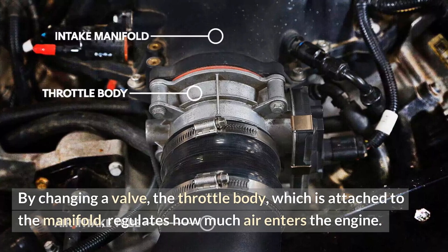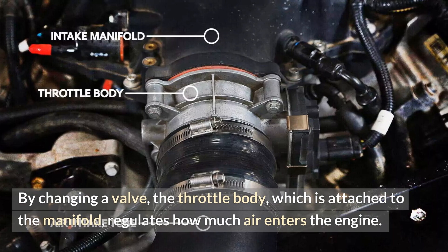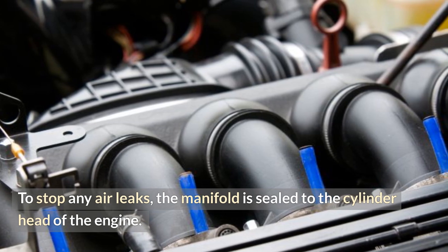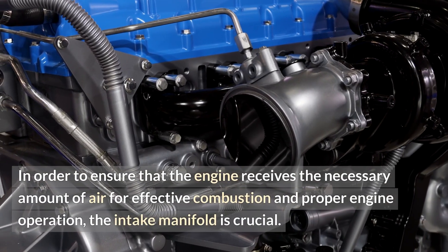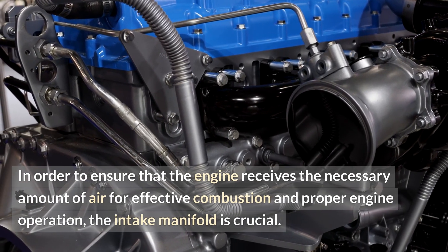By changing a valve, the throttle body, which is attached to the manifold, regulates how much air enters the engine. To stop any air leaks, the manifold is sealed to the cylinder head of the engine. In order to ensure that the engine receives the necessary amount of air for effective combustion and proper engine operation, the intake manifold is crucial.